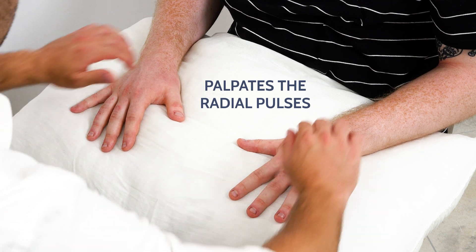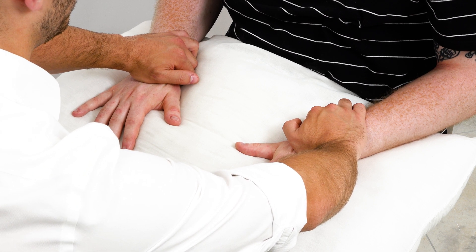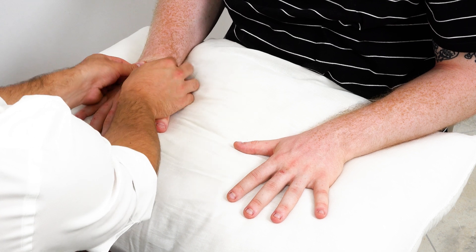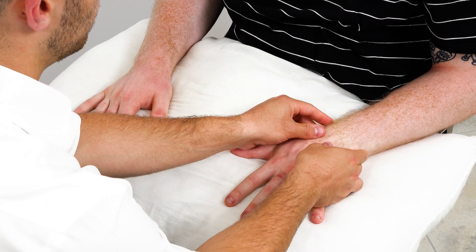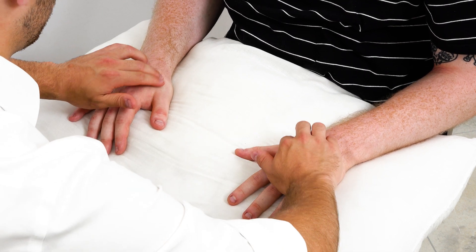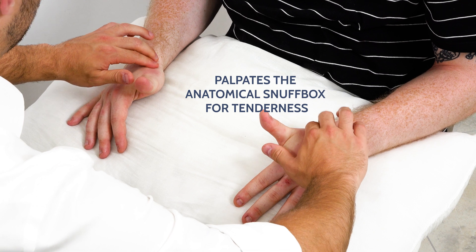Now I'm going to feel your wrist. I'm going to feel the pulse. And feel the joints — just let me know if you're in any pain. If you could bring your thumbs up for me, I'm going to press down, okay, see if there's any pain. You can relax your thumbs now.